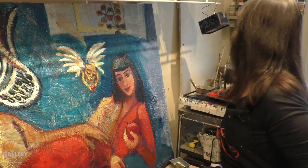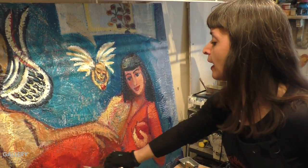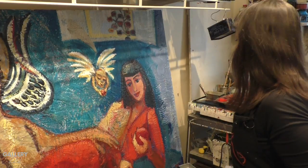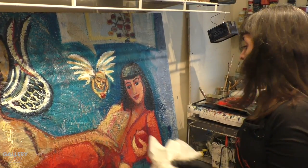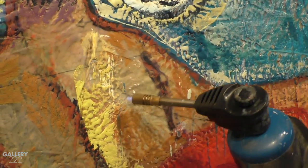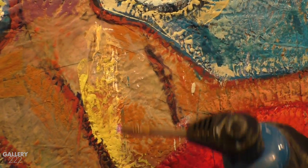You heat up the wax — it's a pretty low temperature, low 200s — and you paint it on or brush it on, or you can use metal spatulas or different tools to get it on there. Then you use heat in between the layers to stick the top layer onto the previous layers.